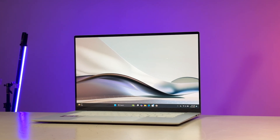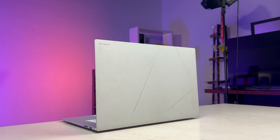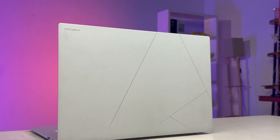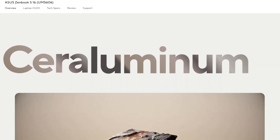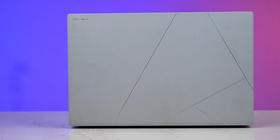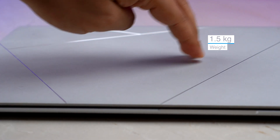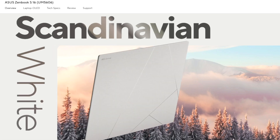Rant aside, this laptop is really special. Firstly, the design is absolutely magnificent. This top panel has a finish which I can only describe as similar to a silky stone. Asus is calling this the Seraluminium, which is the result of taking an aluminium chassis and transforming it into a really strong ceramic. The result is a really tough material with almost no flex at all. It is also pretty light with no screen wobble, and I absolutely love this top finish, especially in this amazing Scandinavian white color.